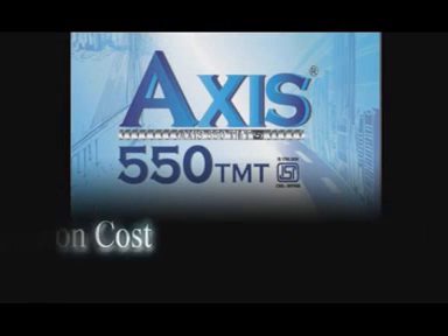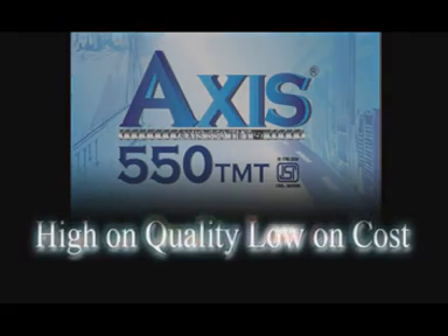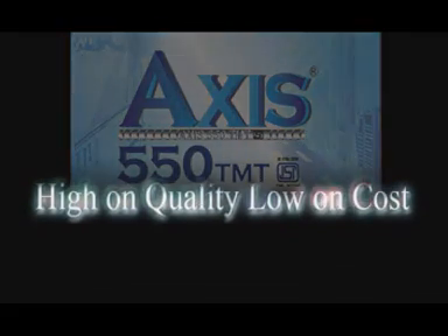AXIS 550 TMT Bars give you strength, ductility, and extra rib bar with more saving.